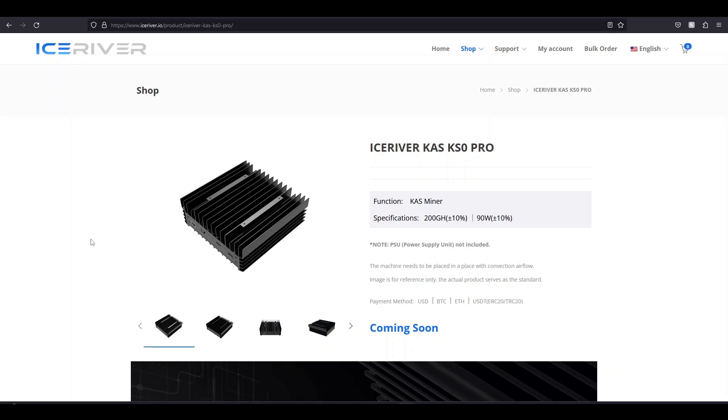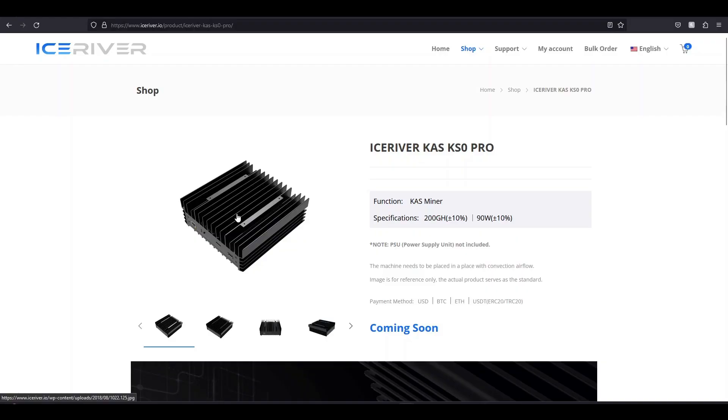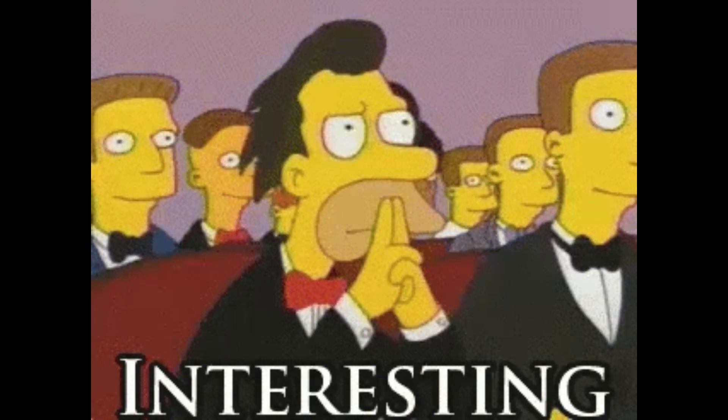A lot of other people are getting the same results with the first batch KS0s — probably some slightly different chips. The second batch KS0 I got is getting 160 gigahash, no problem, running perfect. Maybe these are better, newer chips that they've developed that are just overclocked. Because now they have to give you more hash rate for your money since the hash rate is going up and there's other companies coming out with miners. Now the KS0 is double the hash rate.